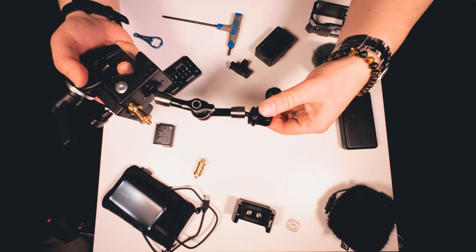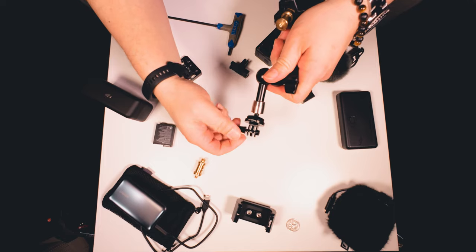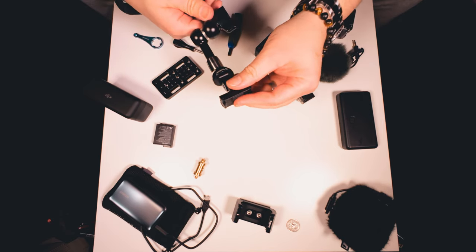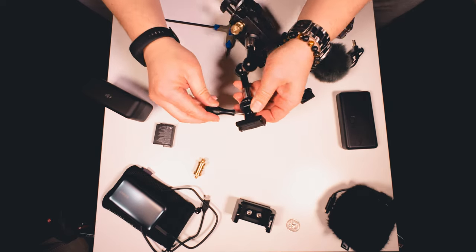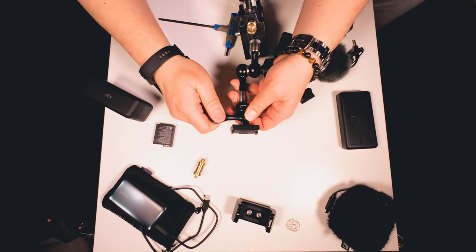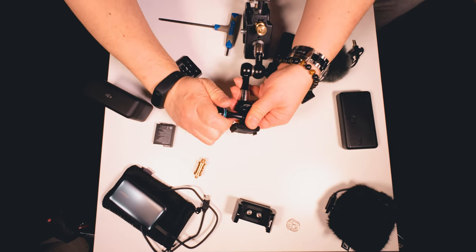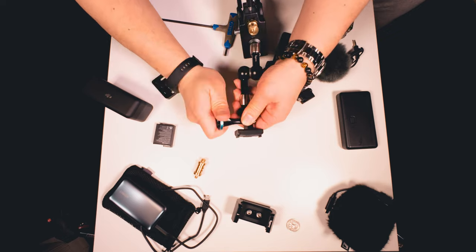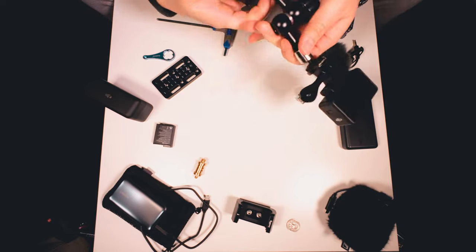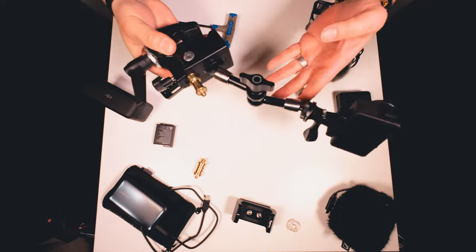Then you mount that to the magic arm. I happen to be using DJI now, so we'll put the action magnetic mount on. If you don't have one of these things, I highly recommend it — it's like a wrench for the action camera thumb screw, and it gets it super, super tight. So this is like the action camera basic, most cost-effective setup where you just have the camera and the clamp and the arm.